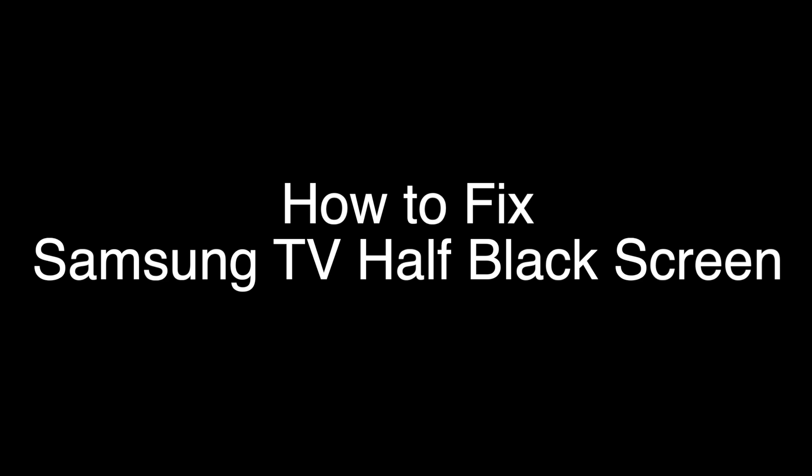Today we're going to show you how to fix your Samsung TV if half the screen is black. This fix will also work if the screen is completely black. We're going to show you several methods for fixing this problem, so if you stay with us all the way to the end of the video and try each of these methods, there is a very high probability that this problem will be solved for you.